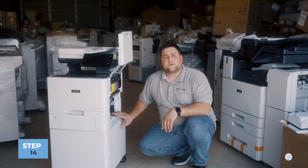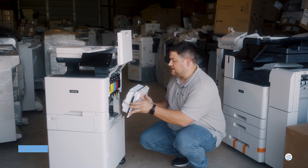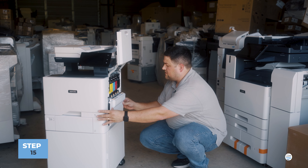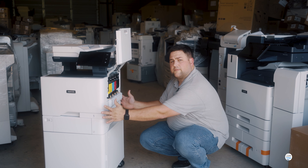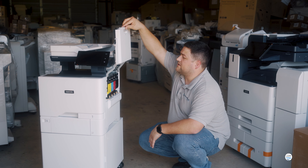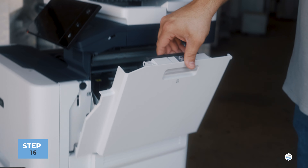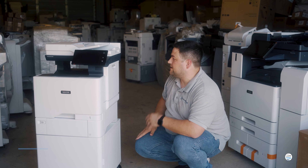Once that's done we're going to reinstall the waste toner cartridge. It goes straight into the machine — there's no leaning involved. You just push with your thumbs and it should lock back into place. Make sure everything's nice and flush, then we're going to close that B side cover. It'll touch on the bottom and then swing it in at the top until it clicks.